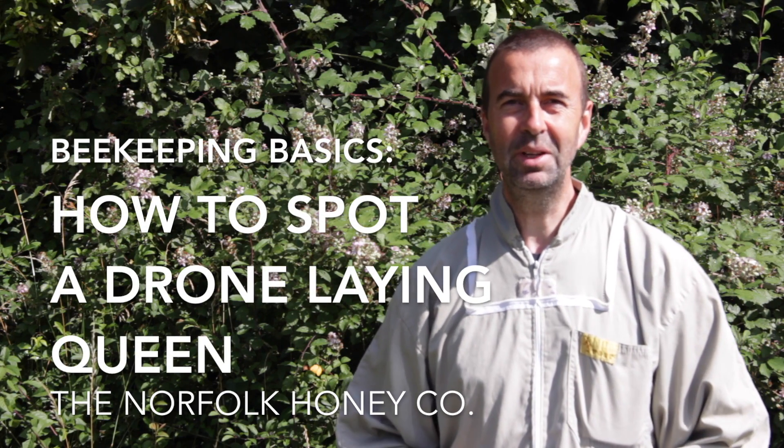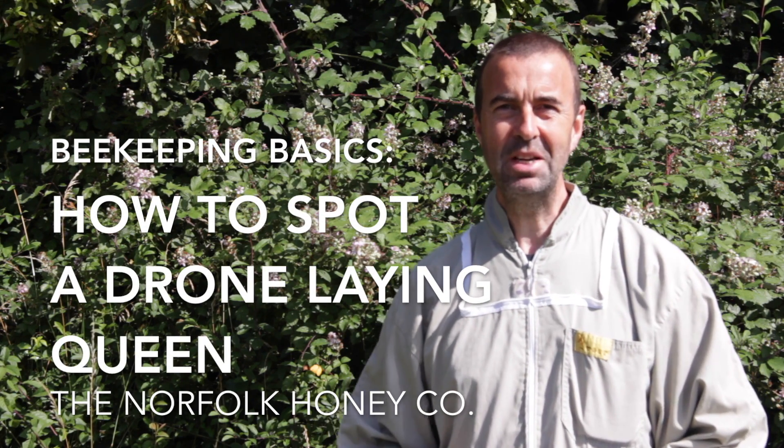Hi, I'm Stuart from the Norfolk Honey Company and welcome to another Beekeeping Basics. Today we're going to take a look at a colony that has a drone laying queen.